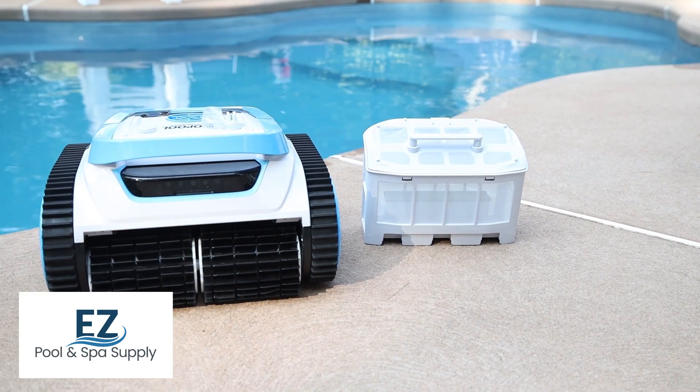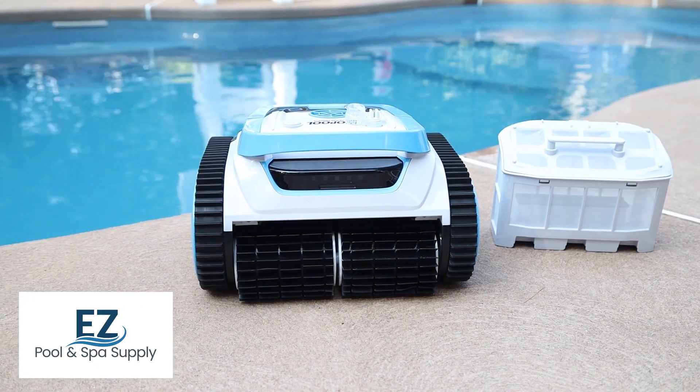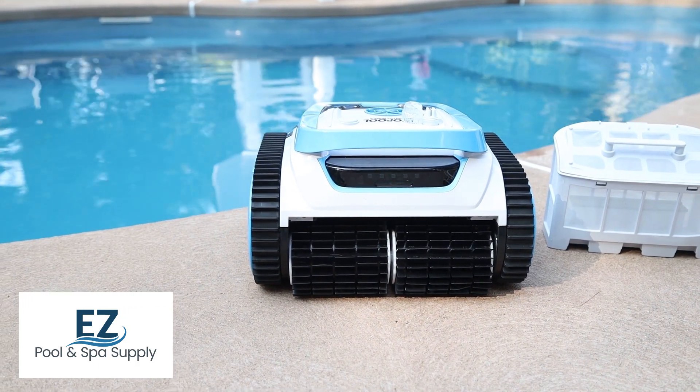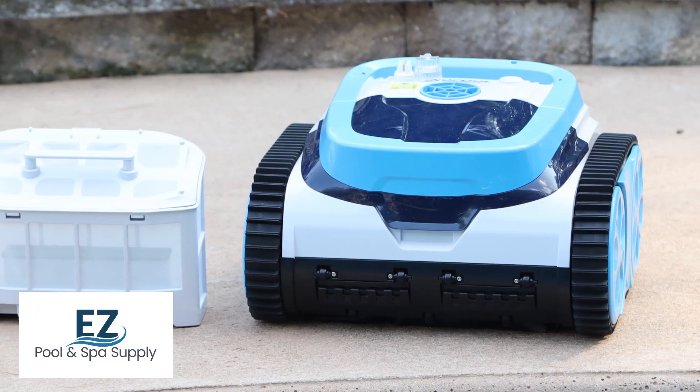Innapool is known for its innovative and user-friendly pool robots. One of their most popular products is the cord-free Latitude Plus Pool Robot, which has gained significant acclaim for its efficiency, reliability, and advanced design.